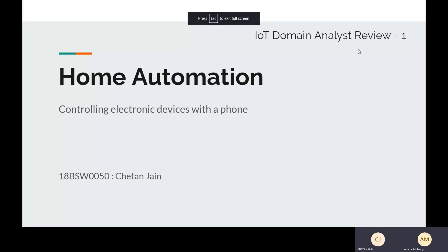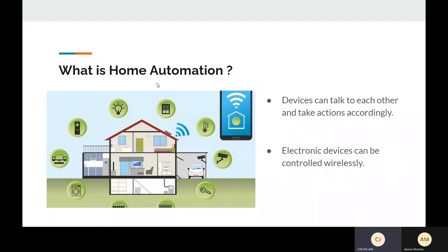My project is Home Automation, and in layman's terms, it is controlling electronic devices — the basic functionality being on and off. So, what is Home Automation? It is when electronic devices can be controlled wirelessly by phone or any other means. The devices can talk to each other and take actions according to pre-built functions included in the software.